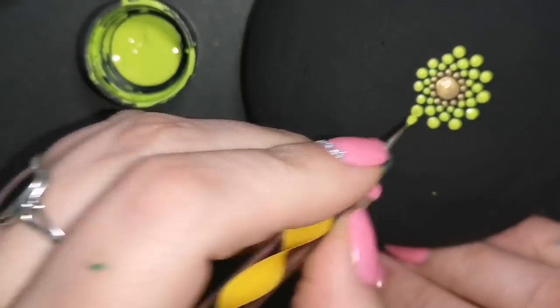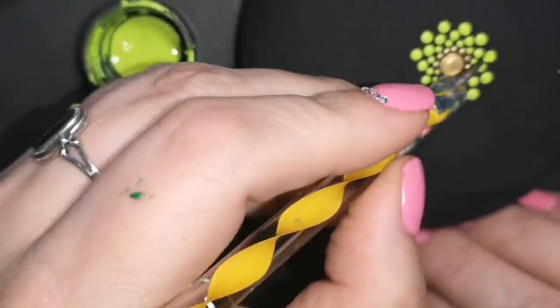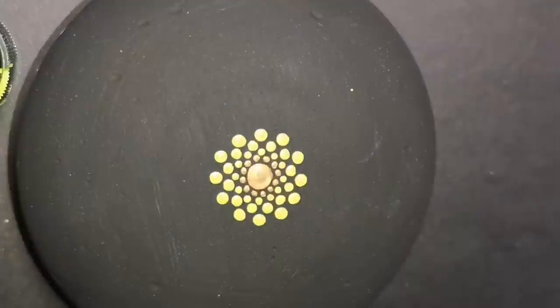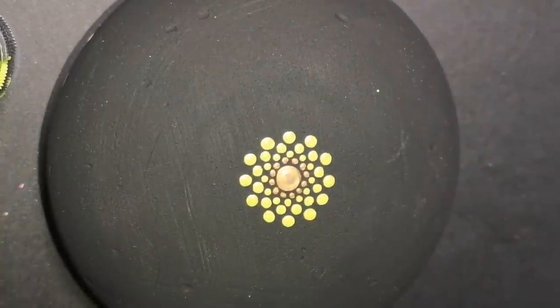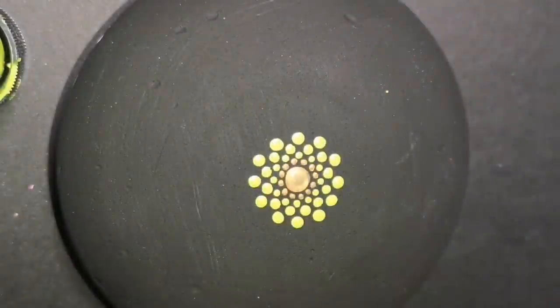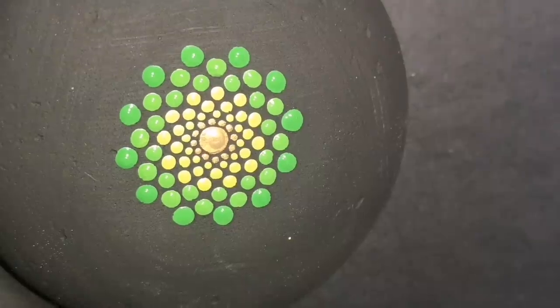It's Craft Smart light green. All my paint colors are listed in the description. Don't mind the sleeve of my shirt — that's my painting sleeve. I am so covered in paint all the time.